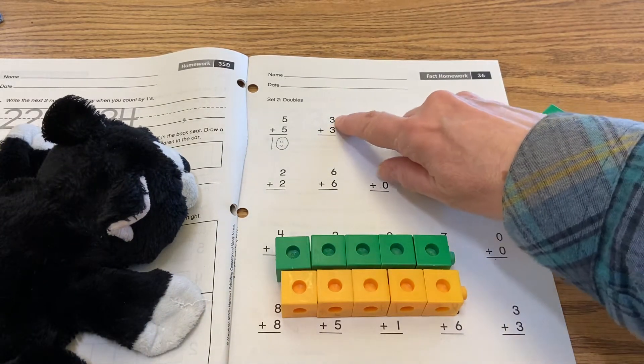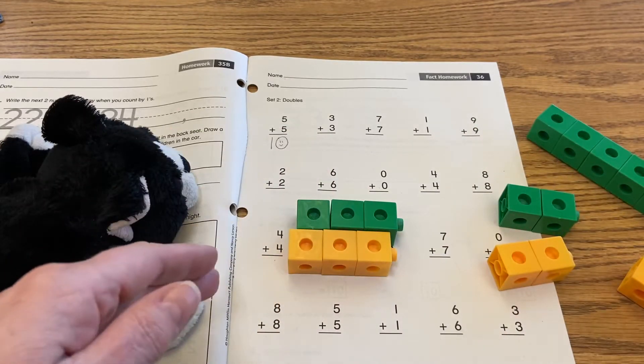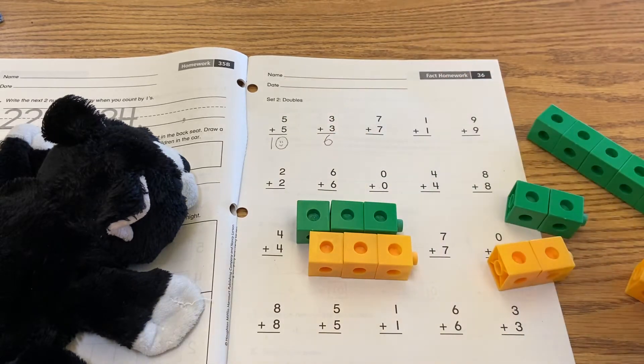Okay, so the next one reads three plus three. There's my three plus three on my blocks — one, two, three, four, five, six. So we just proved together that three plus three is six.